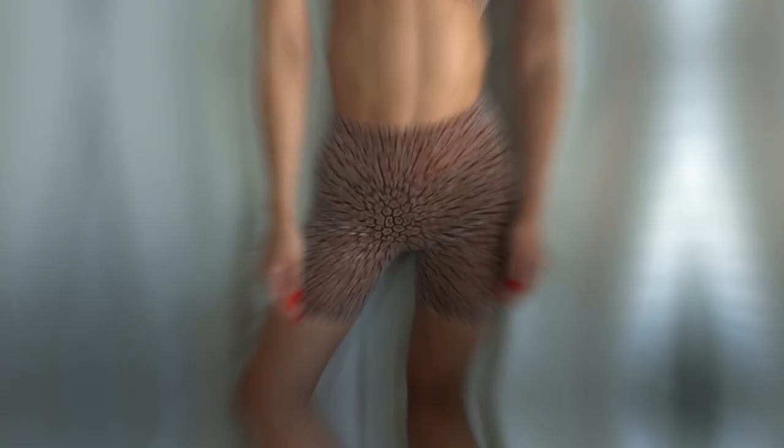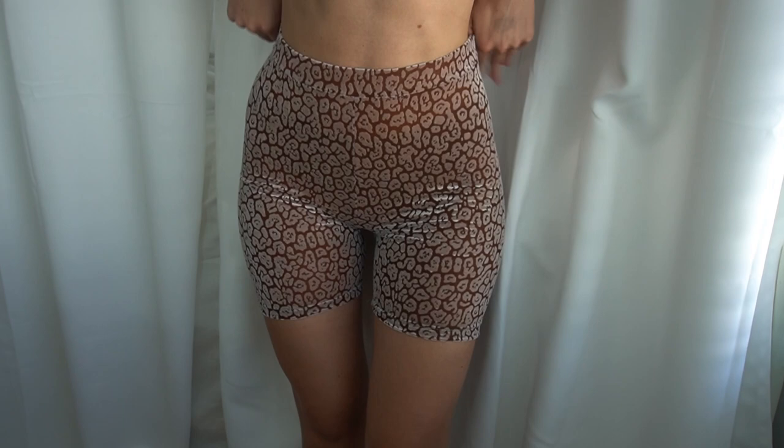And voilà, our shorts are all done! You can get my sewing pattern in the link in the description. If you ever need help on a project or get stuck on anything, feel free to DM me on Instagram.